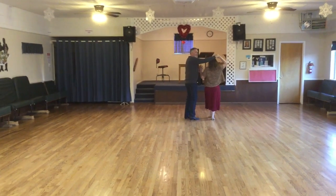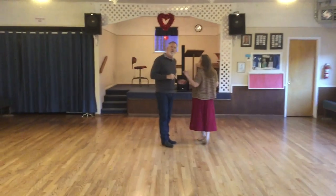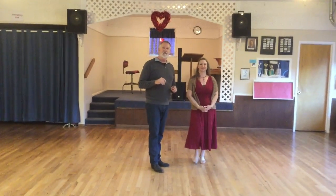Then I regain her left hand and we will do the last part of the cowboy cha-cha. Thank you very much and join us for that. Thank you.